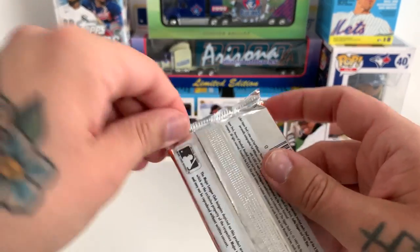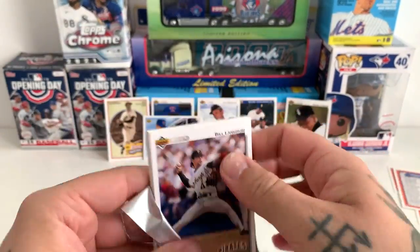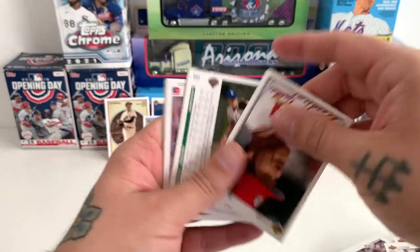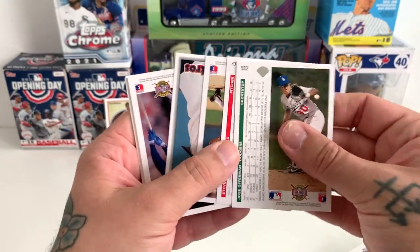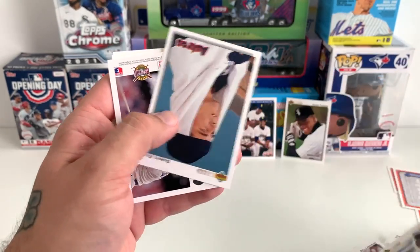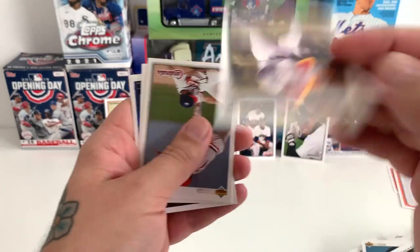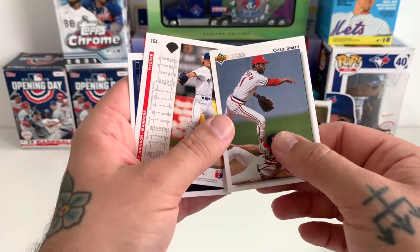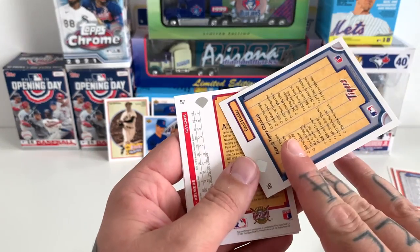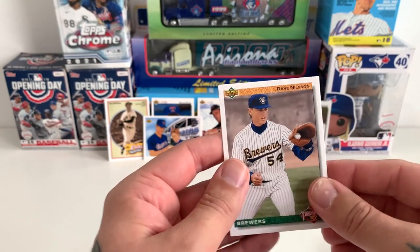Sorry, itchy nose. Last pack — let's hope for something. Bob Walk, Ozzie Smith. Let me see if I can flip some cards around. Scott Sanderson, Mookie Wilson, Carl Frega. We've got a Tony Gwynn card — that's very cool. Ozzie Smith as well, and a Randy Johnson — awesome, there are some cool cards there. Cecil Fielder and ending it with Ted Power and Dave Nelson.